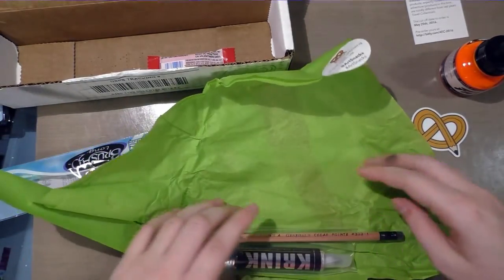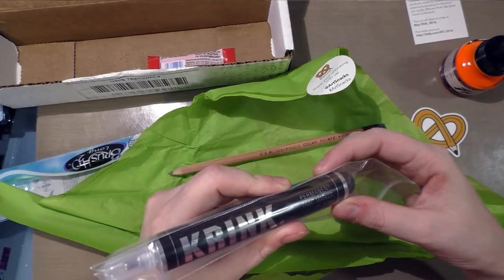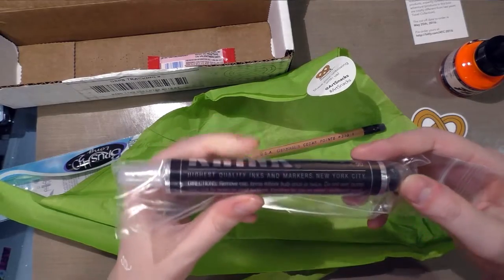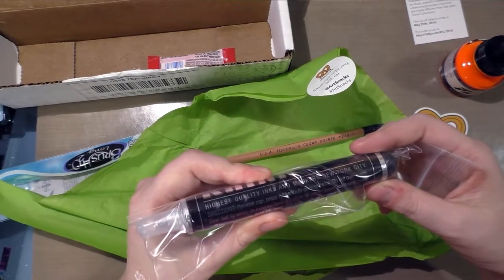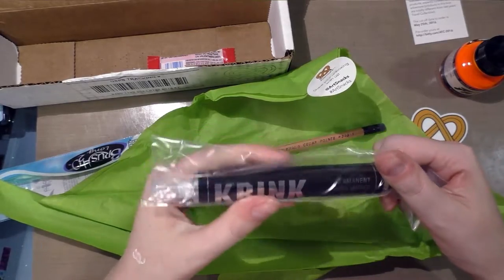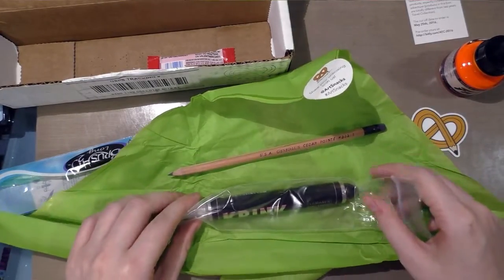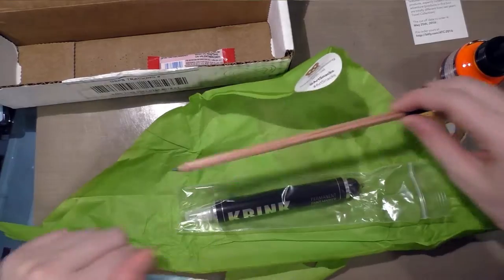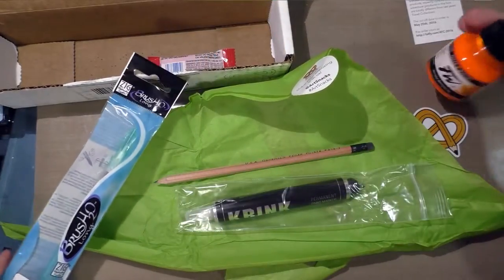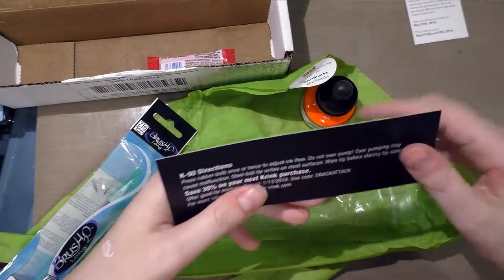This feels pretty heavy. We've got a General Cedar Point pencil, and then — what is that? I know it's a K9 but: remove cap, pressure rubber bulb once or twice, do not over pump, steel ball... I think it's an acrylic pen, pretty sure it's an acrylic pin. It is a permanent paint marker. So we've got a pencil for sketching, a water brush with a detailer's tip, FW fluorescent ink, and a permanent paint marker.